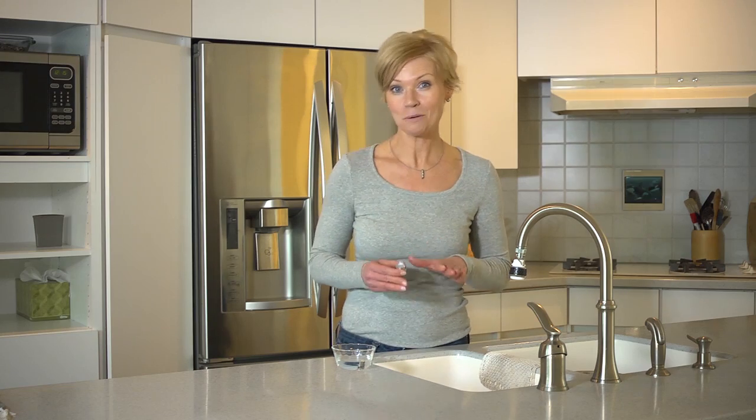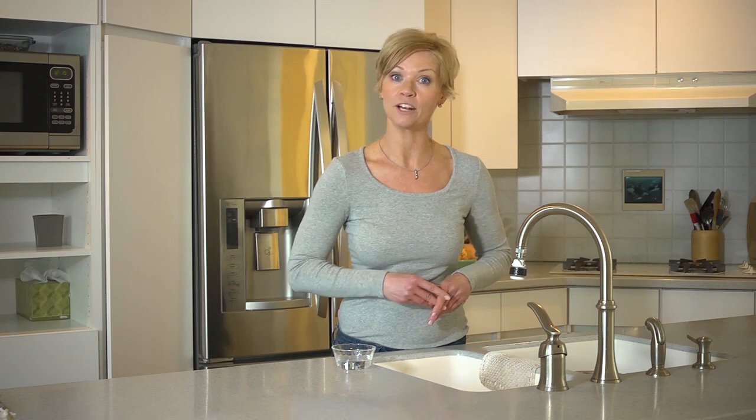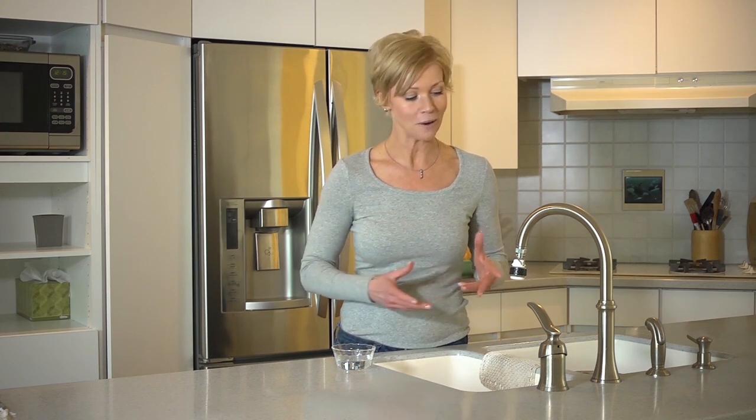Follow the same installation steps for the smaller bathroom aerator. And remember, it's a good idea to periodically clean the aerators. Simply put them into a solution of hydrogen peroxide or vinegar, give it a few minutes, then rinse and reinstall.